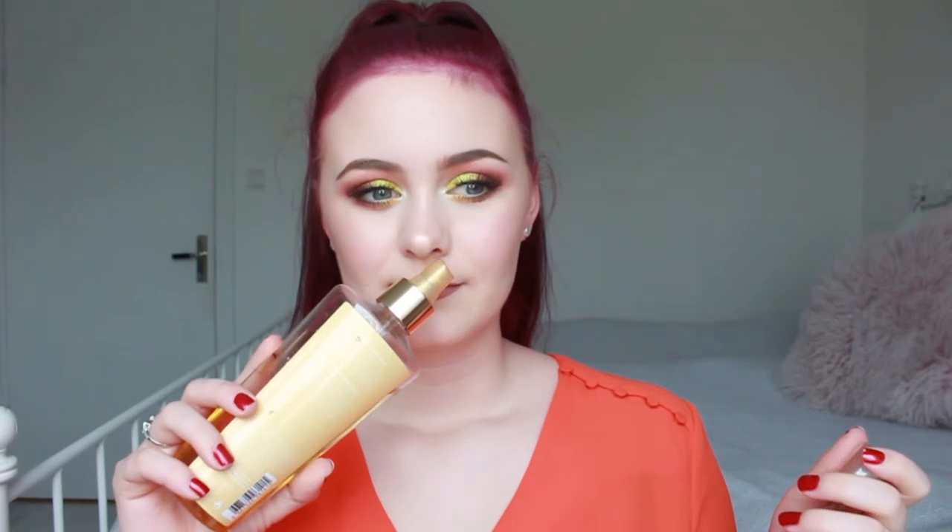I also have this Victoria's Secret Coconut Passion Vanilla fragrance mist. It's yellow with flowers and very summery. It smells really good — it says coconut passion but it's actually a lot of vanilla, more heavy than a fruity summery scent. I think I'll really enjoy wearing this until summer. I've marked it so we'll see how much I use before next time.